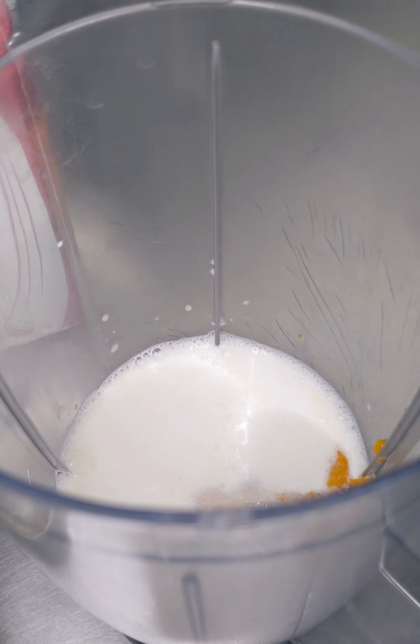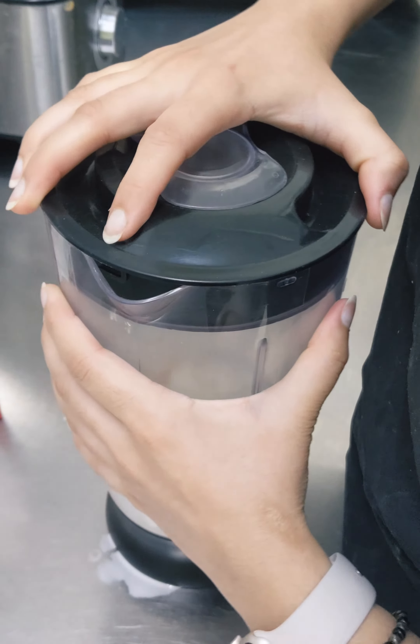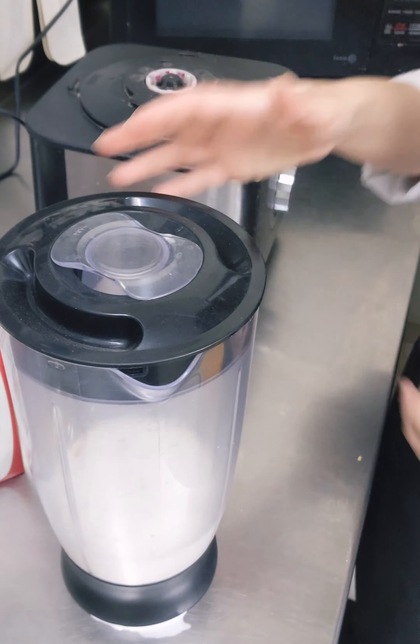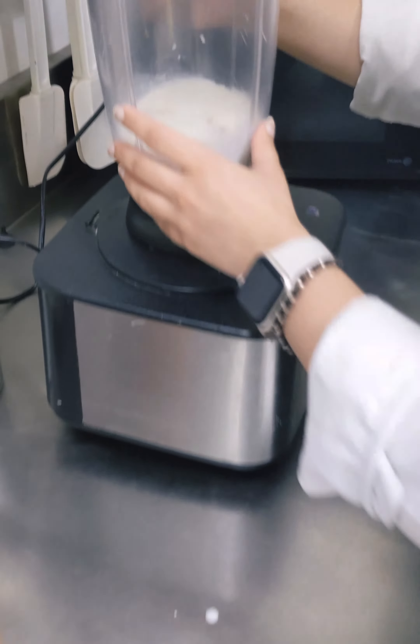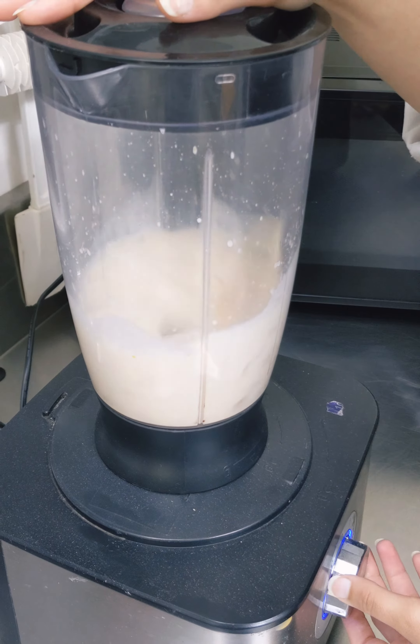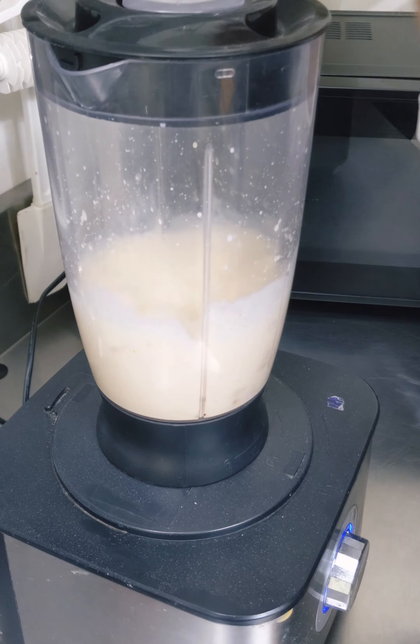Add around 2 tablespoons of sugar, close the lid of the blender, and blend everything for 2 to 3 minutes until it becomes smooth and creamy in texture.